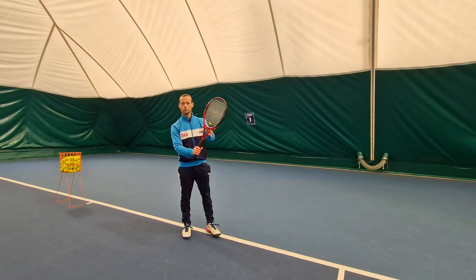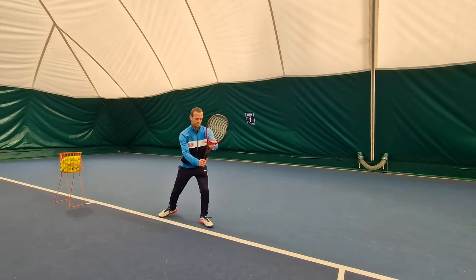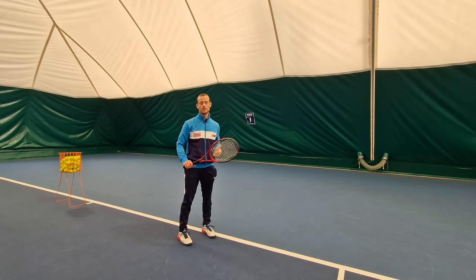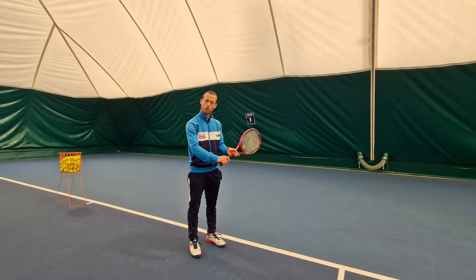Our non-dominant hand is going to be on the throat of the racket — for me that's my left hand as a right-hander — and I'm going to use this to change my grip. We're going to want to use an eastern backhand grip where my index knuckle is straight down on top of the racket.